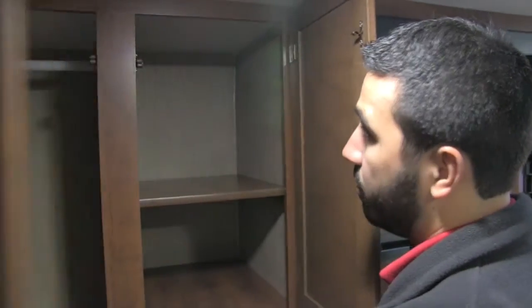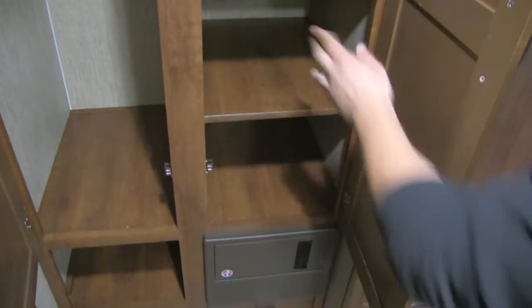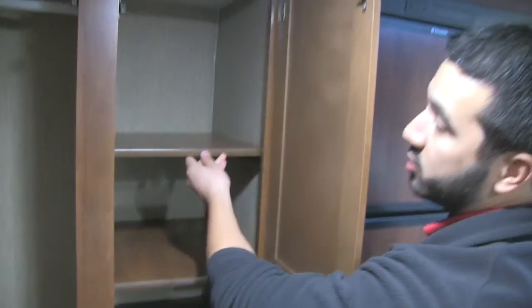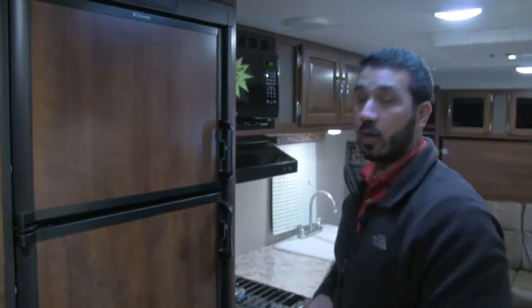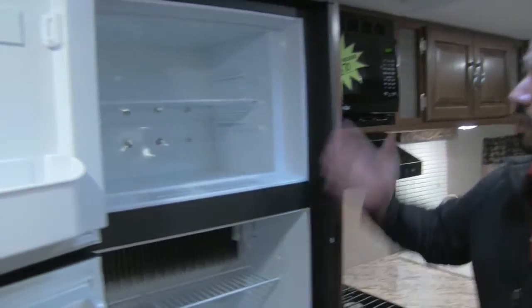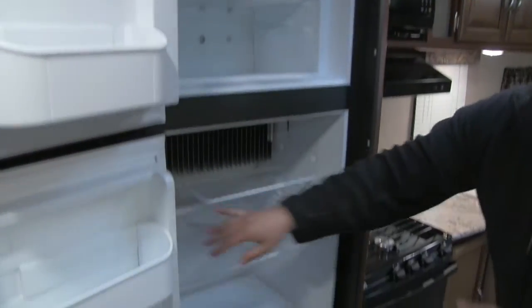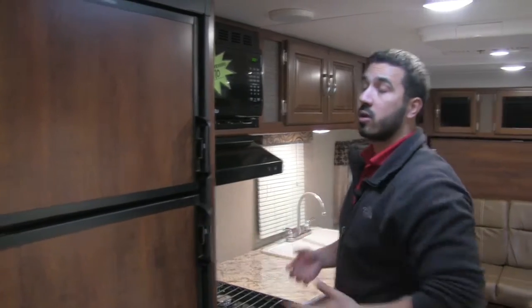Right when you come out of the bathroom there's a nice versatile closet. On the left side you have wardrobe space, and on the right side you have removable shelving — so you can use it for clothes or pantry space, since it's located right next to your fridge and freezer. This is a Dometic fridge freezer that runs off both electric and LP, and it has automatic switchover. So if you run it off LP, as soon as you plug into shore power it will switch over, saving you on your gas.